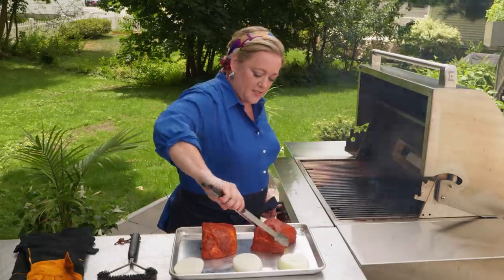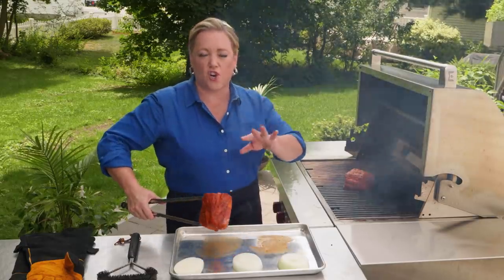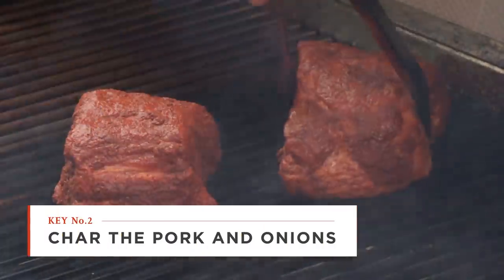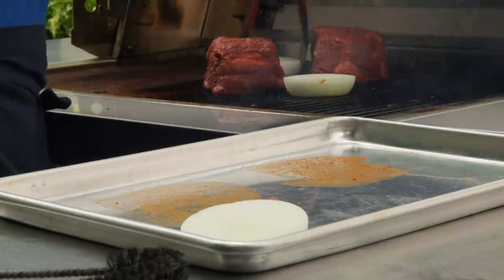Now it's time for the pork and onions. Just gonna put the pork right on the grill — we're just looking for a nice char on all sides. Same with the onions. The onions should take about 10 minutes, but the pork should really only take about six minutes.